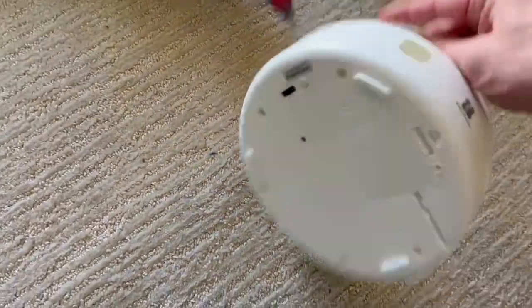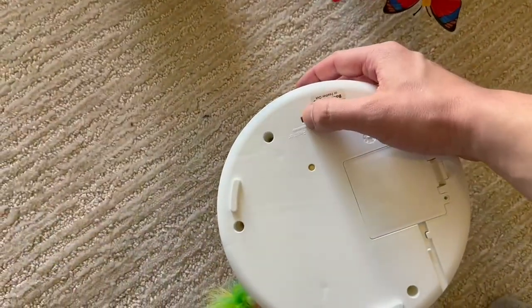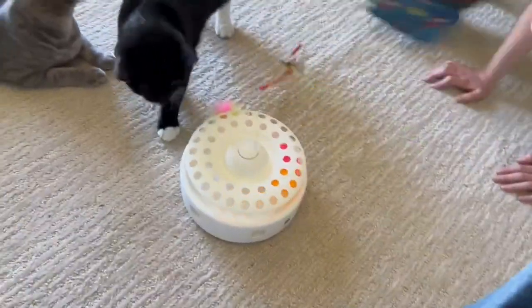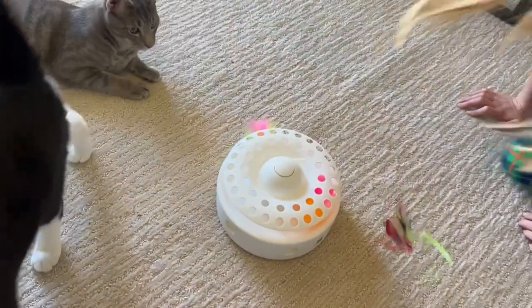Obviously the cats love it a whole bunch. You can just flip that back and forth — see if I can get all the settings on. There goes the butterfly. Really cool, cats seem to like it.